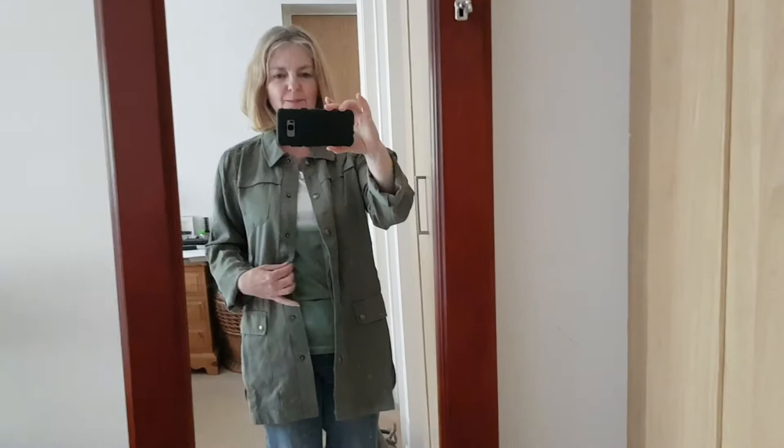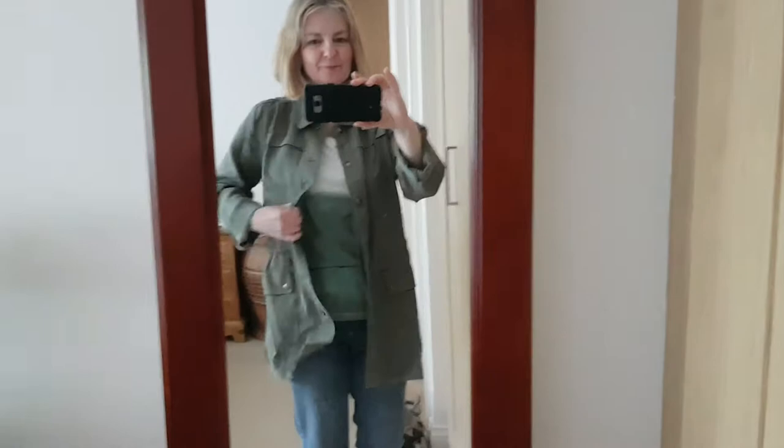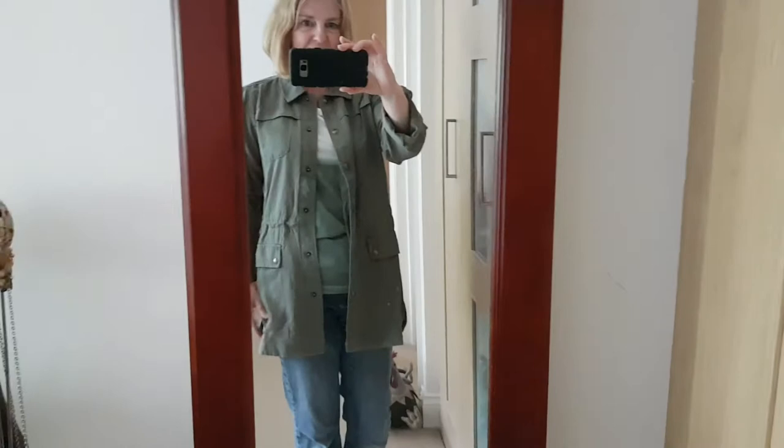I've actually got a khaki olive jacket as well, very similar but in heavier material. This one is just a heavy shirt material, so it's more suited to the summer rather than early spring or late autumn.